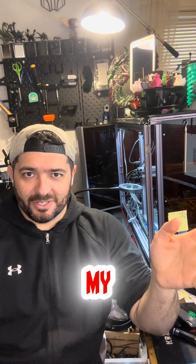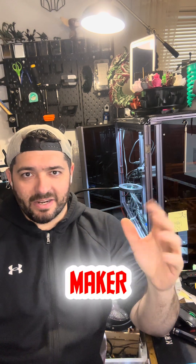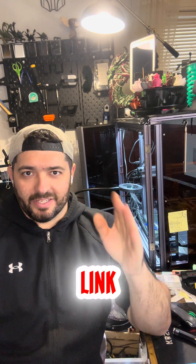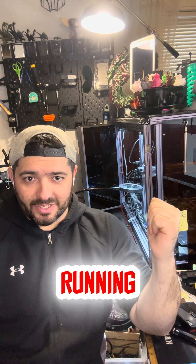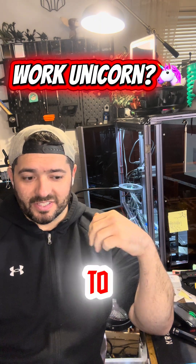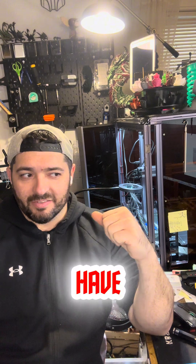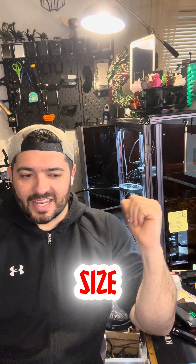If you'd like to support my channel and have me continue making content — STEM, STEAM, 3D printing, maker stuff — I have a link to Buy Me a Coffee down in the description, as well as on my page. Any help is greatly appreciated so I can get this up and running. This is my daily workhorse that I basically run 24/7 to keep projects coming out, and I have many projects planned for the future. Right now we're at a standstill because I need the size of this bed to do a lot of my projects.